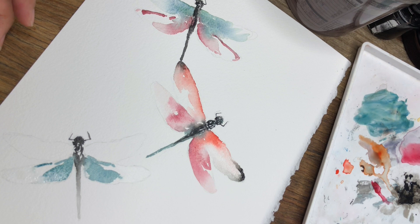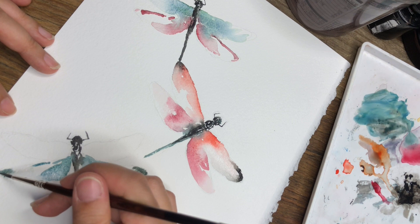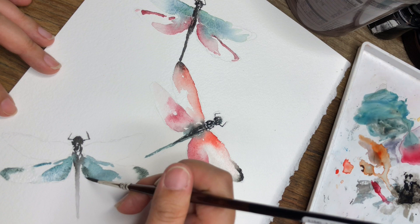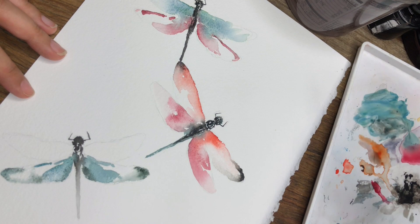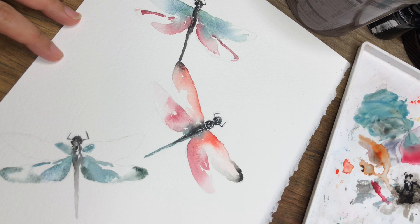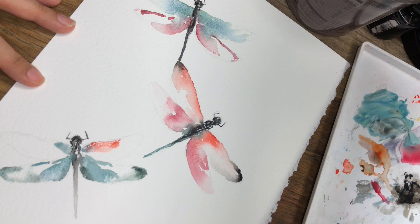Now I'm going to add a little bit of forest green to my original teal paint and I'm dropping it into the corner. I think I like this dark forest green color for this bottom dragonfly — be a little more bold and just carry it over. Next, I said I'm going to do cadmium red for the top wing — like this.